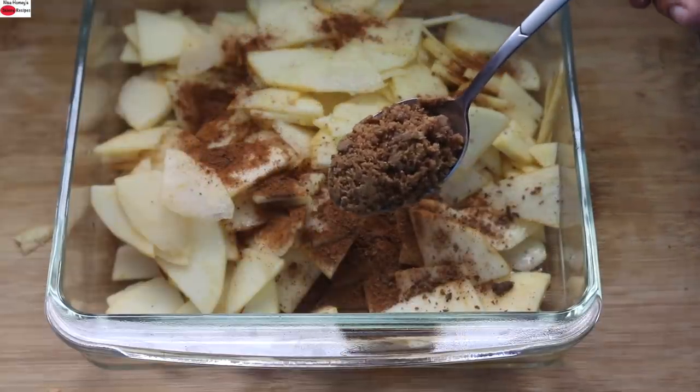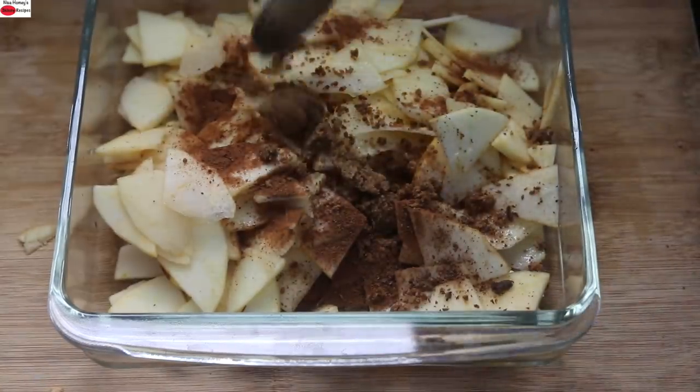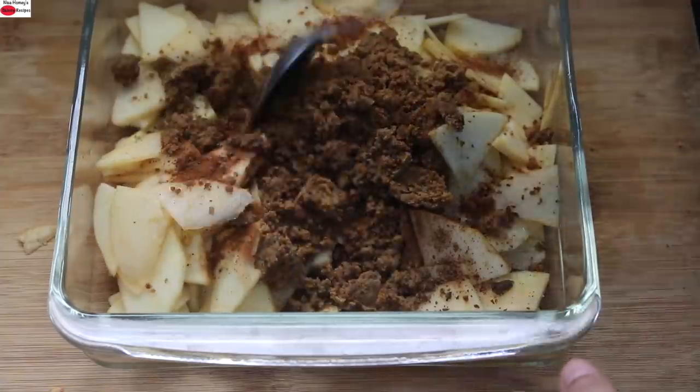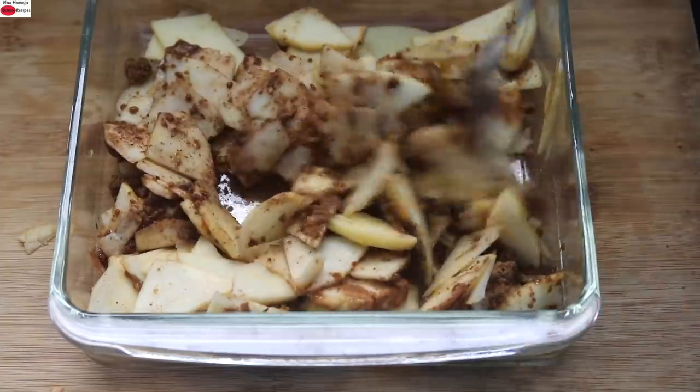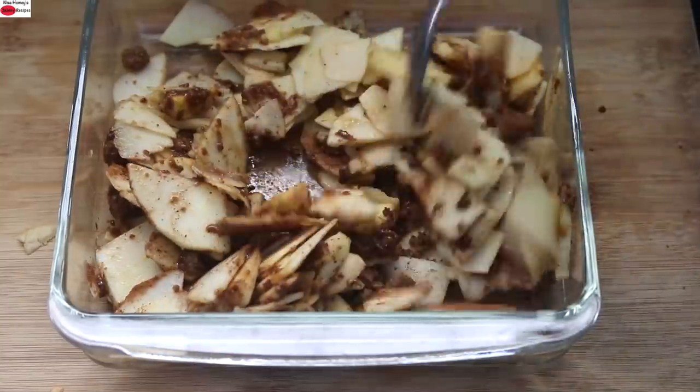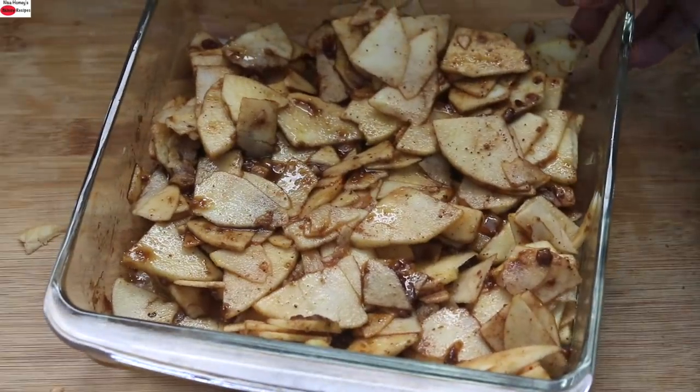Into this, I'm adding in four to five tablespoons of crushed jaggery — that's five tablespoons. You can also use jaggery powder, coconut sugar, or palm sugar instead. Allow it to rest for about 15 to 20 minutes.